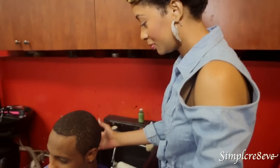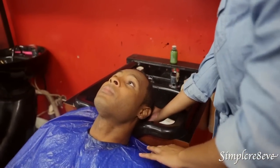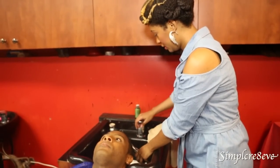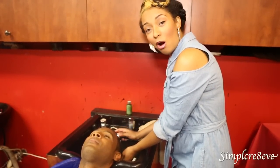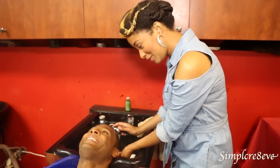First we're going to lean him back and help him. Then you want to make sure you find the right temperature. One way to find out if it's too hot or cold, just put the water on his scalp and ask him: is that the right temperature for you, Jerry? Does it feel good? Yeah. Okay.